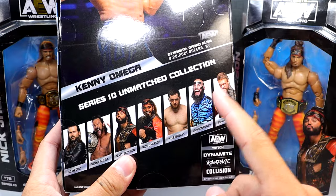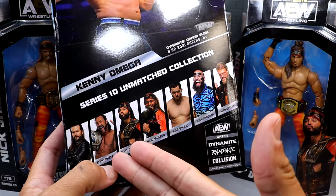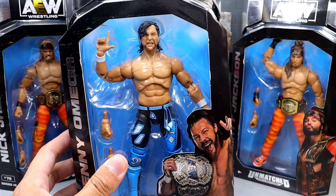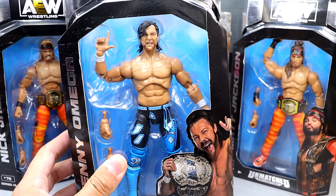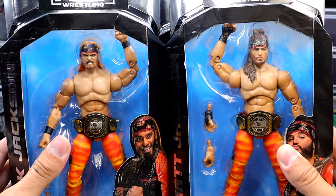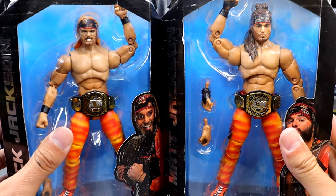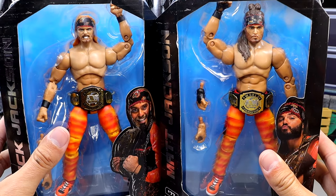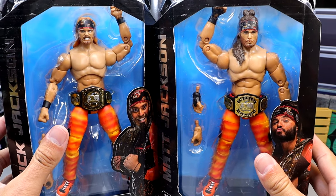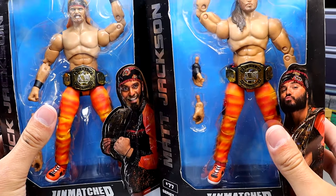Really excited for that Brandon Cutler — gotta find that at some point. But there's the rest of the wave, a very quality wave overall. We already reviewed the Edge or Adam Copeland figure — definitely check that out. And then we also have a look at our Young Bucks, which I think could potentially be the best Young Bucks. They're kind of a repaint with some different head sculpt details.